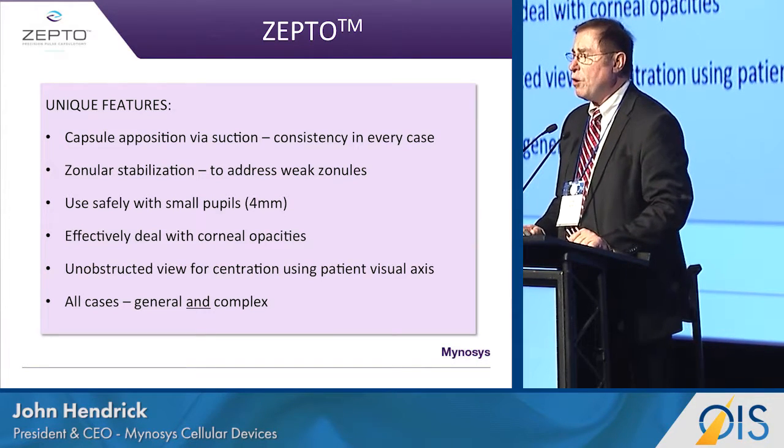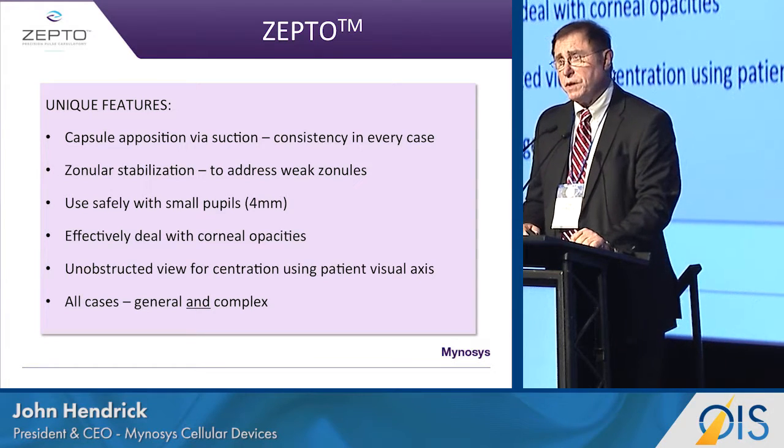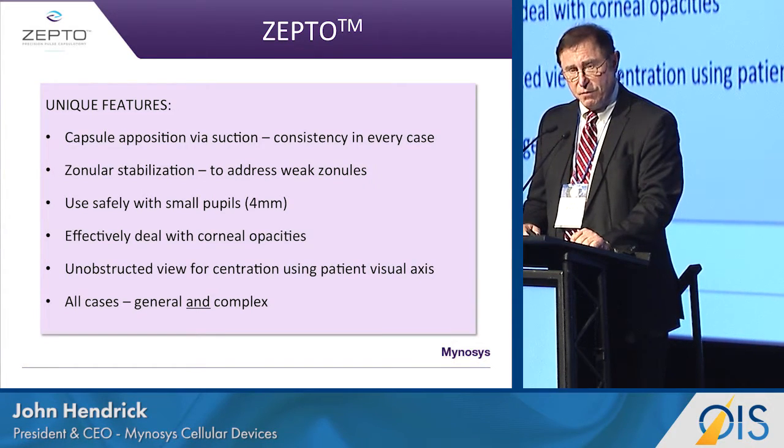In all cases, whether they're complex or the more general case, we can use Zepto in every case.